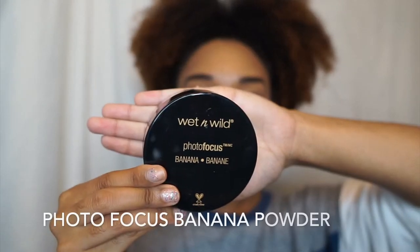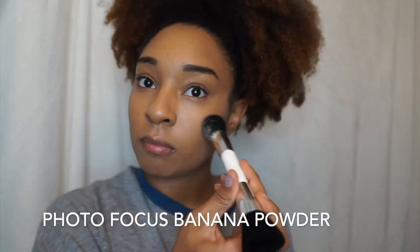Now I am going in with their Photofocus Banana Loose Setting Powder. Usually I set my makeup with a beauty blender, but this time around I just want to do something different and I used a brush.